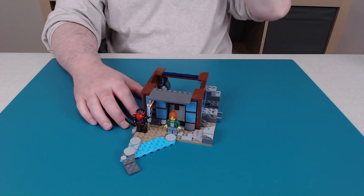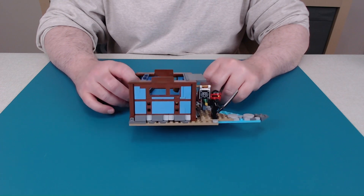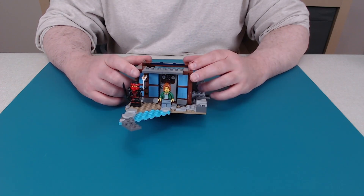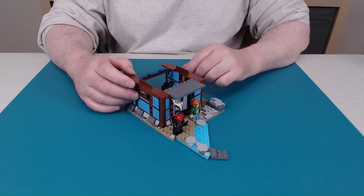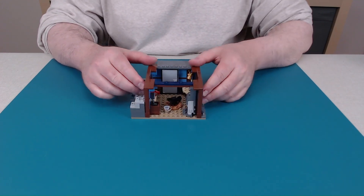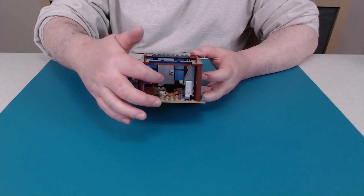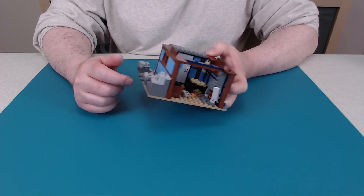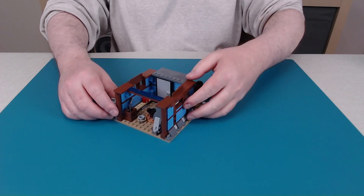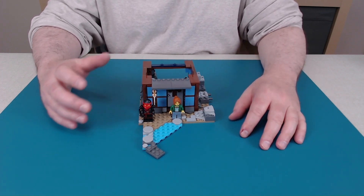That is the end of bag number three and the lower half of our building. Some interesting construction. We've got our two minifigs, a door that can open, and inside is the forge area with the quenching bucket, the blacksmith anvil, and the forge. On to bag number four, which will be the upper half and a little bit more detail on the outside. We're going to put an upper level onto this assembly to finish off this small building.